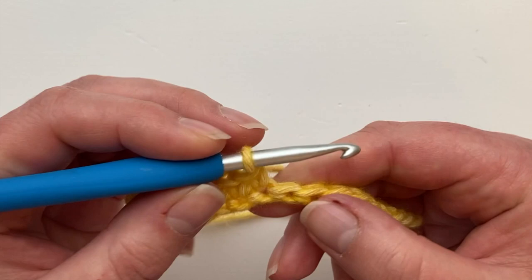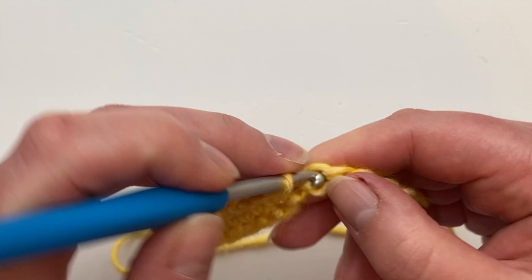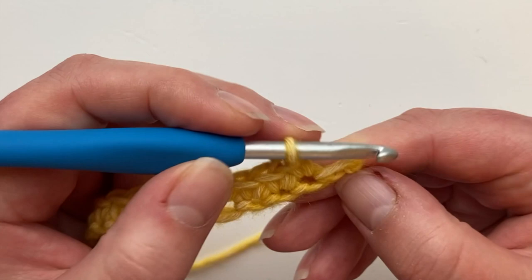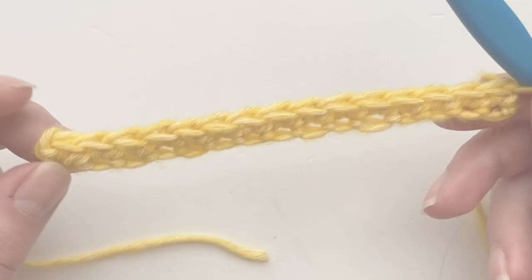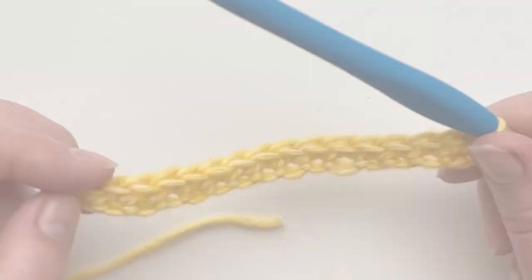You've already got that lovely natural hole to work into, just like a foundation double crochet, but this technique is so much easier. Work all the way along to the end — first row complete, so painless! Look at that beautifully flexible edge. I totally recommend you try the crochet long tail cast on — don't forget to do your little bit of maths at the beginning to work out how long your tail should be. Let me know how you get on in the comments.